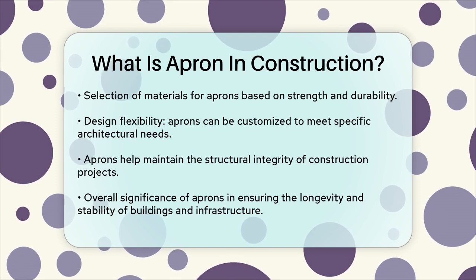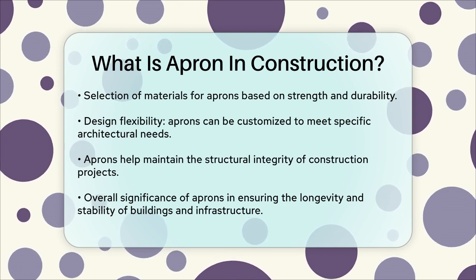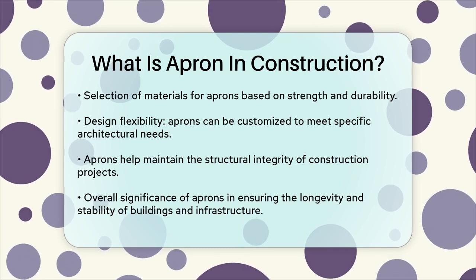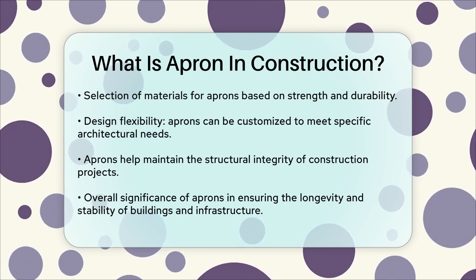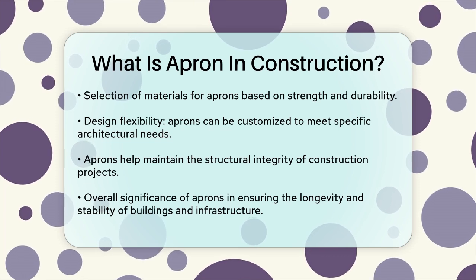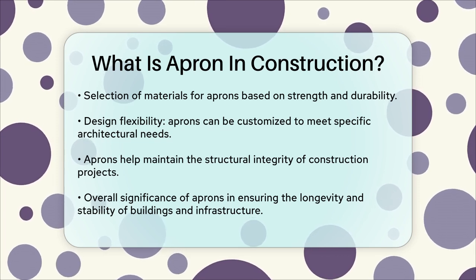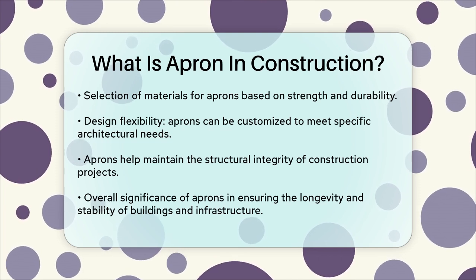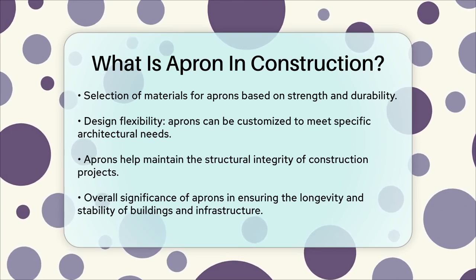Additionally, aprons offer protection and durability, ensuring that the areas they cover remain stable and secure over time. So whether it's a driveway apron, a foundation apron, or any other type, these structures are vital components in construction projects, ensuring the longevity and stability of the buildings and infrastructure they support.